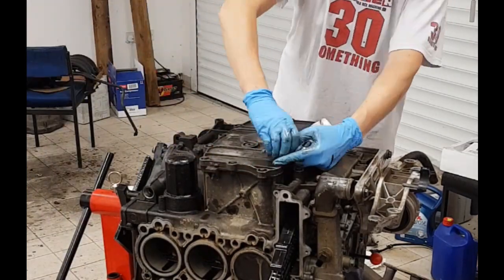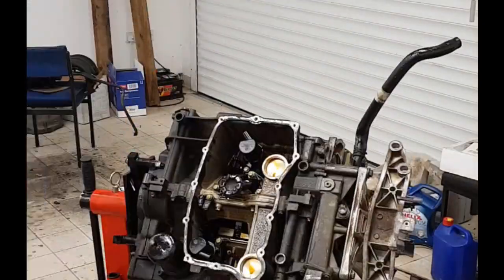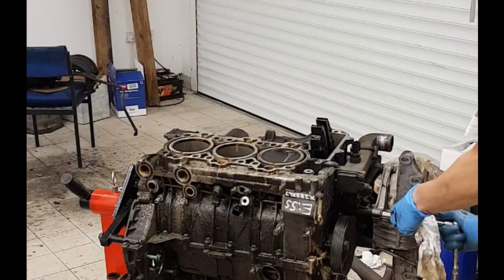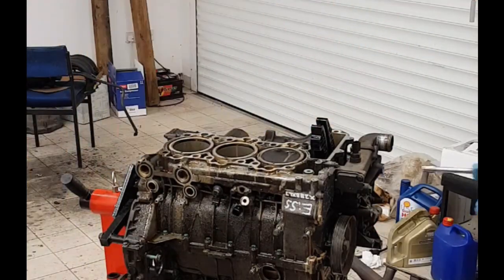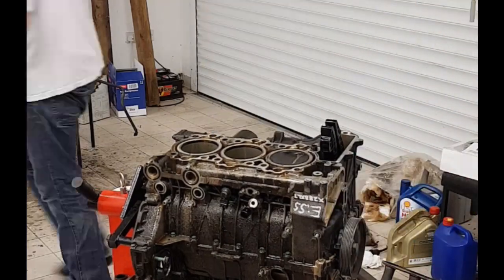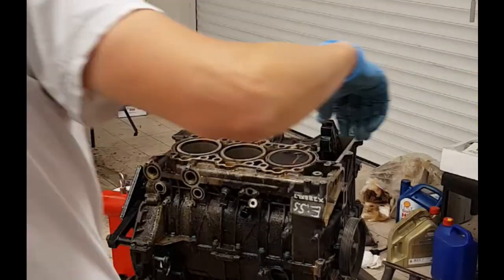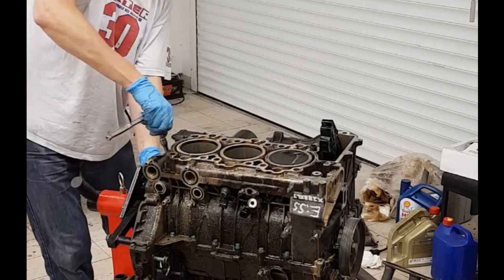I've got to remove the sump, and then once the sump is off there's the oil pickup strainer. You can also see those two return parts — top and bottom — those are the air-oil separators for the returns from the heads. Then I've got to remove the oil pump. Moving on to this end of the engine, taking the pump off and the pump housing off. The oil pump is in very good condition — there's no visible wear on it.